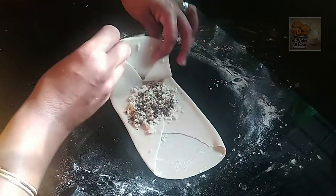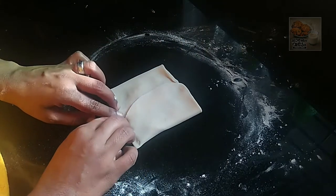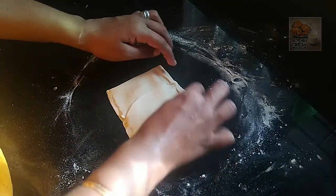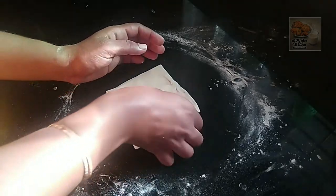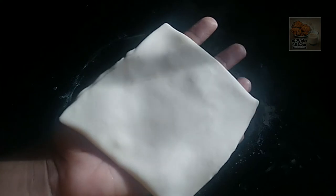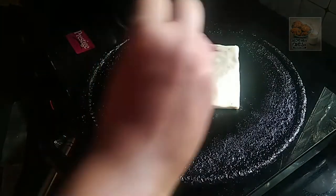Fold it on the side and press it on the side. This is how we cook it. Now let's put a brush of oil on it.